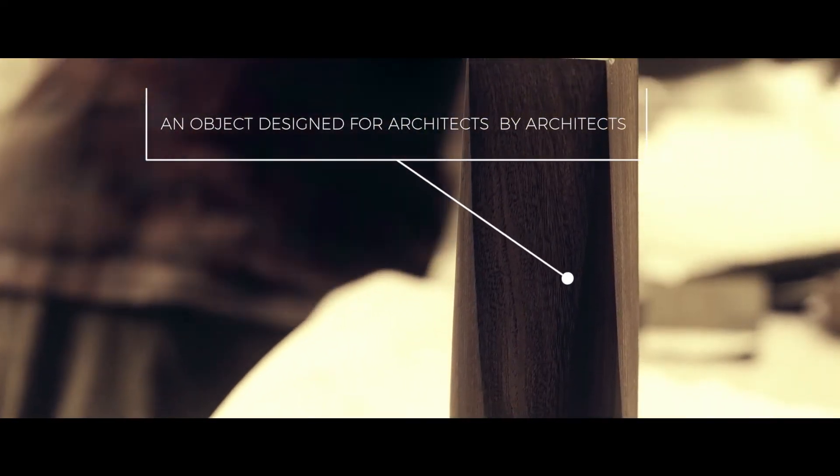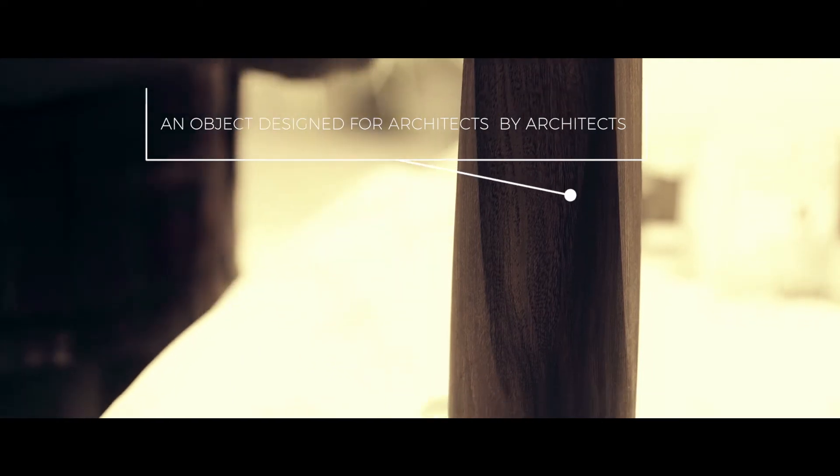We try and work with local materials and develop out of that something that is a little bit more refined but also contemporary in a way — and, as I said before, more universal.